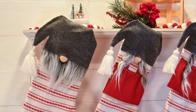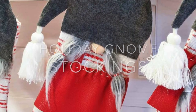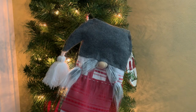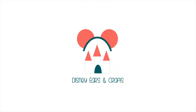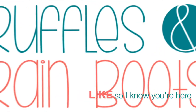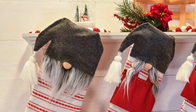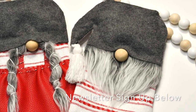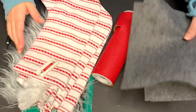Hi friends, it's Sarah from rafflesandroomboots.com and today I'm making some holiday gnome stockings. They are so easy to make and if you would like to make them, just stick around. Please give this video a like so I know you're here crafting with me. The newsletter sign up that everybody loves — the coupons, the freebies — it's down below.